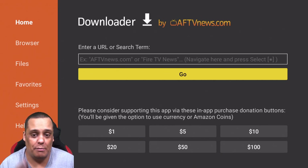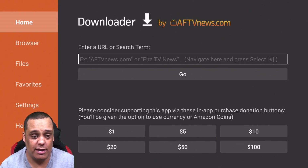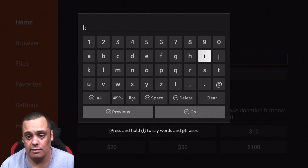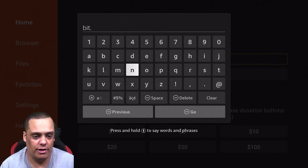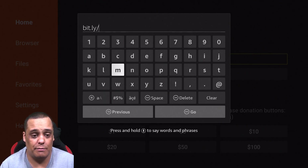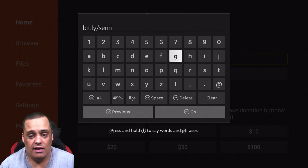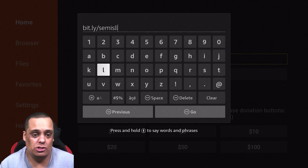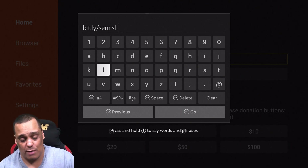Once you've installed Downloader, open it up and you'll see this screen. Go up to the box where it says 'Enter URL and search terms.' You're going to enter this URL: bit.ly/semisll — that's bit dot ly forward slash semi, then s-l-l, all lowercase. 'SLL' stands for Silo Launcher, and I kept it as short as possible so it's easy to type even without a keyboard. I'll also leave a link in the description box below.